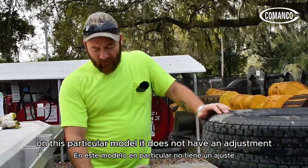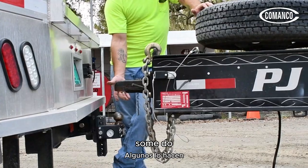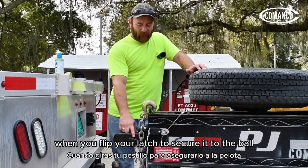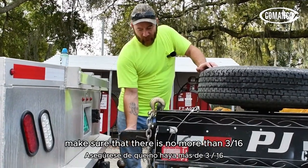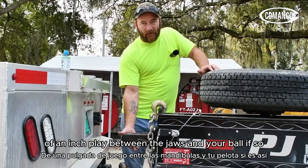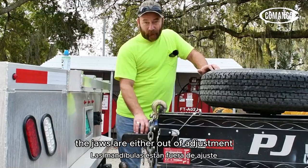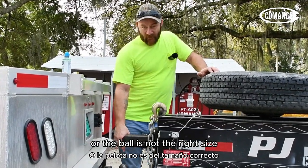On this particular model, it does not have an adjustment underneath it — some do. So when you lower your trailer down onto the ball and flip your latch to secure it, you want to make sure that there is no more than three-sixteenths of an inch of play between the jaws and your ball. If there is more, the jaws are either out of alignment, out of adjustment, or the ball is not the right size.